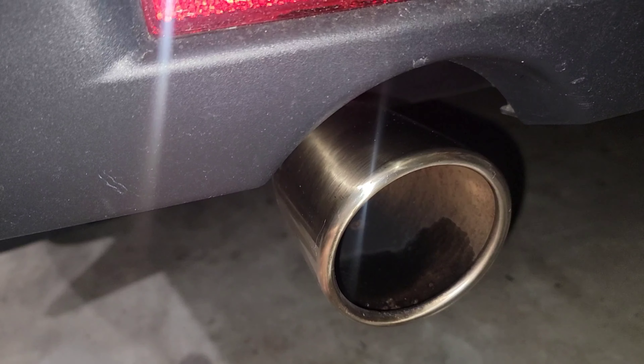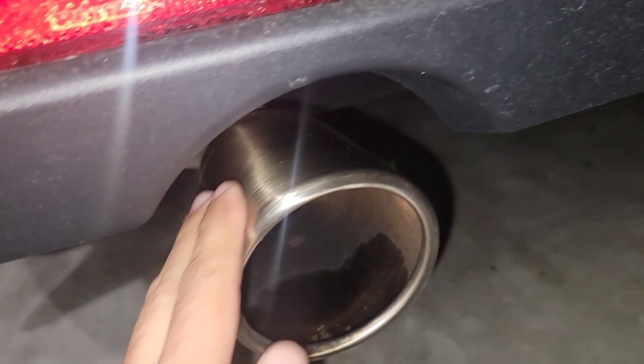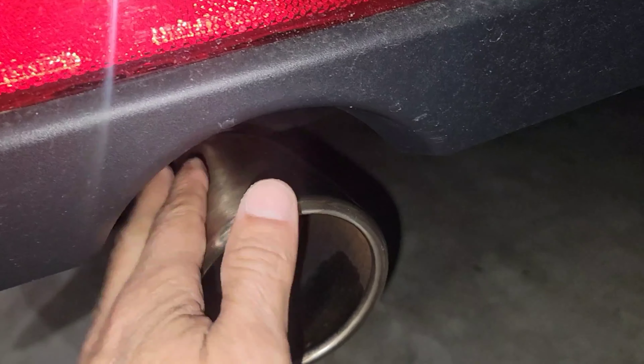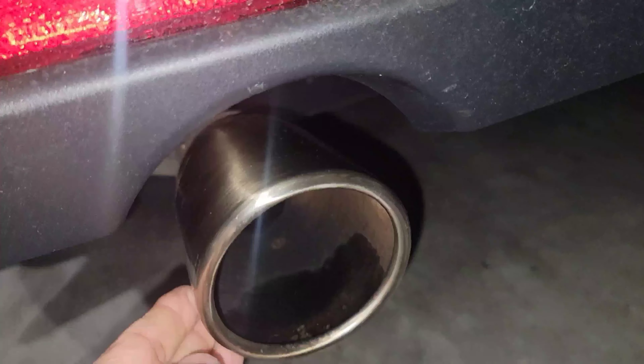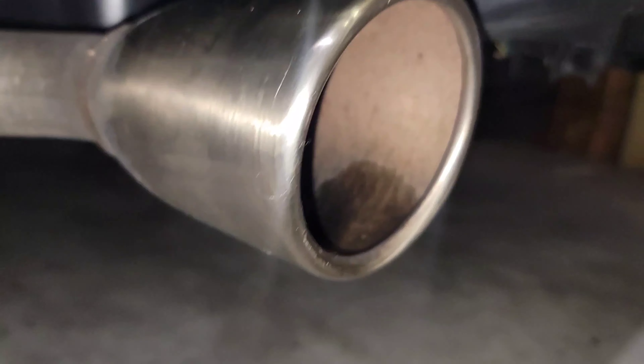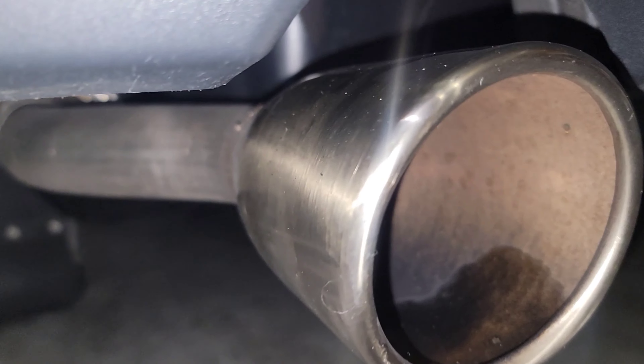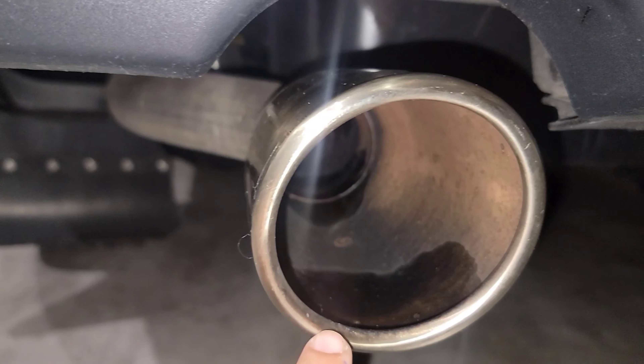First of all, we have to clean this muffler tip. We're going to use whatever rag you want — any rag with water is going to be enough just to remove the dirt on top and around it. Let's see how it looks. Make sure to remember all these areas right here.